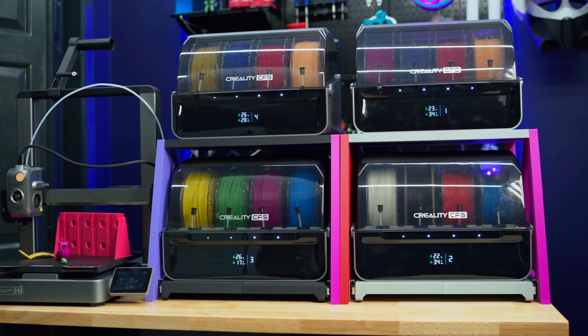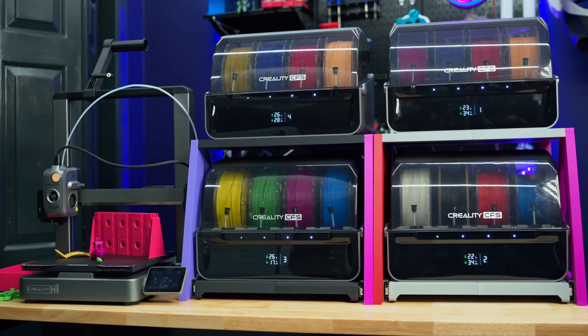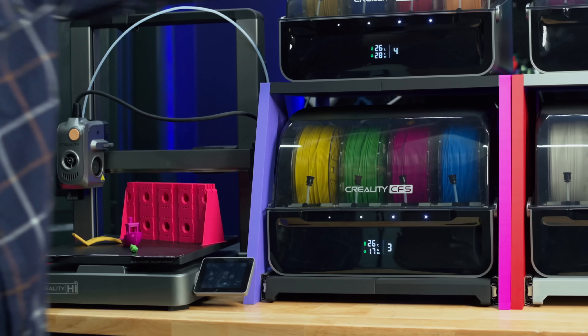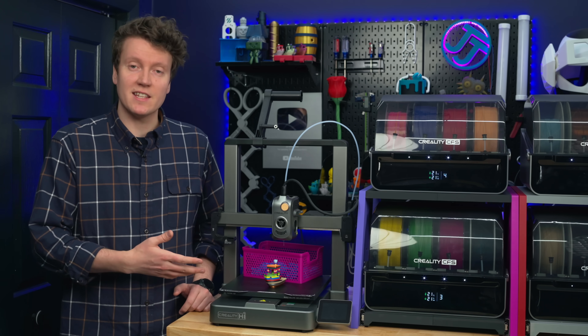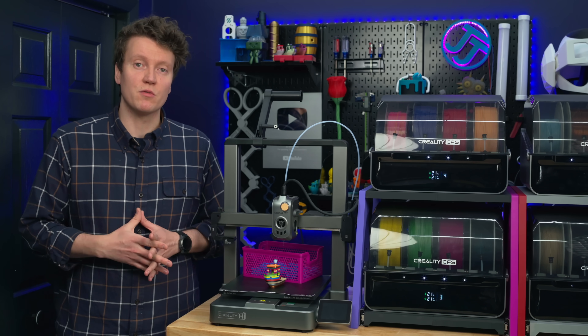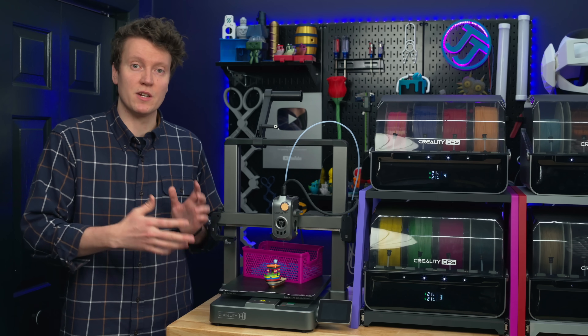Creality has now expanded their multi-color 3D printers to a second option. This is the Creality High. The Ender 3 naming scheme has gotten a little confusing over the previous years, and it feels like this is a total break. Everyone knows when looking for a new 3D printer that this is a brand new 3D printer.